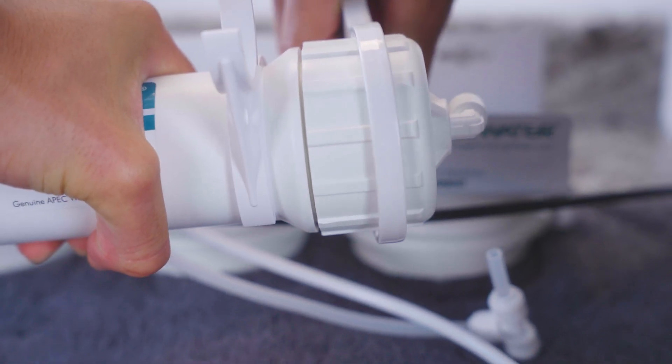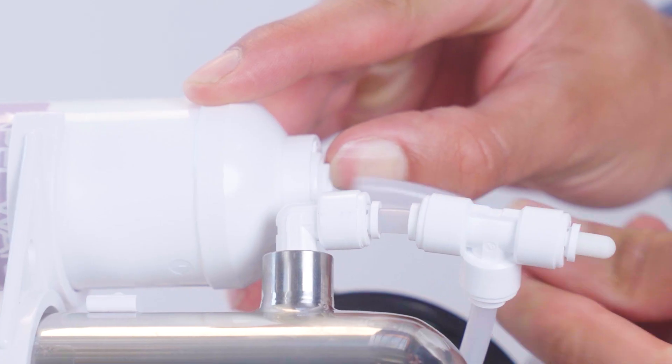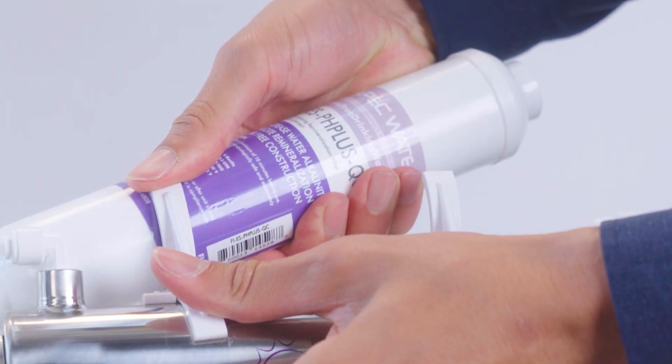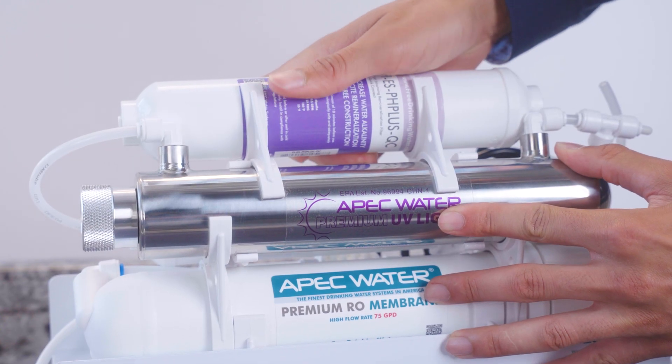Now for the inline filters. Disconnect the tubing from the filters — such as post carbon, PAC, pH and mineral, deionization (DI). Install the replacements in the same flow direction, clip them in place, and reconnect the tubing.